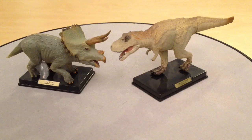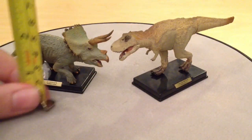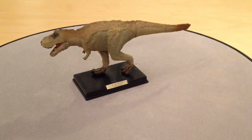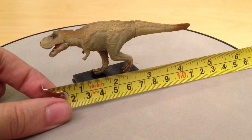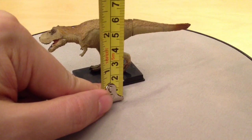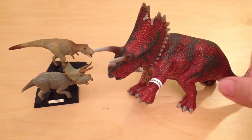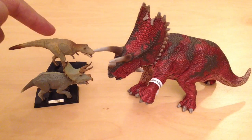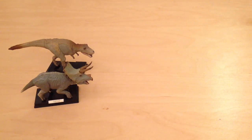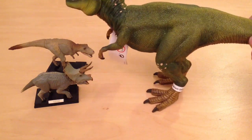To give you some idea of scale, the Triceratops is about three and a half inches long, which is about nine centimeters, and about two inches tall, which is about five centimeters. The T-Rex is about five inches long, which is about thirteen centimeters, and about two and a half inches tall, which is about six to seven centimeters. For scale comparison, let's bring in the Schleich Pentaceratops — the Tyrannosaurus Rex and the Triceratops are dwarfed by that figure. Bringing in the Schleich Tyrannosaurus Rex, these Takara Tomy figures come up to about his knee, so these are indeed minifigures.